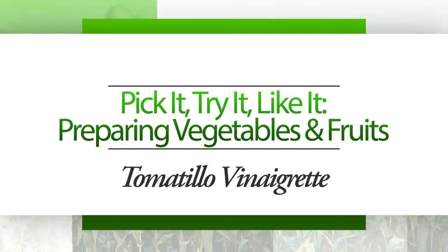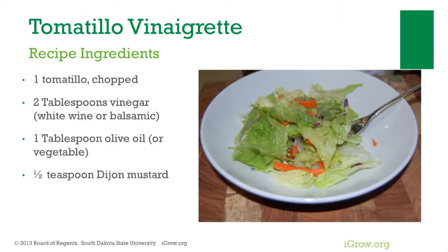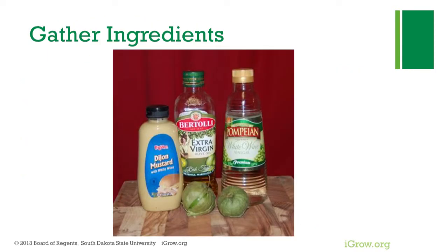Pick it, try it, like it — preparing vegetables and fruits. Consuming fruits and vegetables can help youth and adults improve their health. Tomatillo vinaigrette is one way to enjoy fruits and vegetables. Ingredients needed for tomatillo vinaigrette include tomatillos, white wine or balsamic vinegar, olive oil, and Dijon mustard.